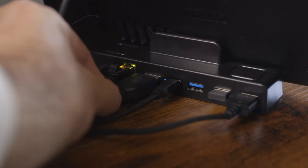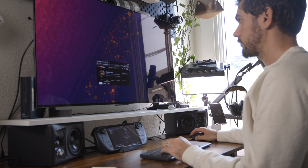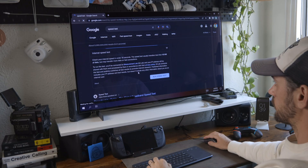When you're feeling really ambitious, plug it into an external monitor. All of a sudden you've forgotten that you're on a handheld PC and you think you're just on a regular old computer — and that's because you are. This is just a computer.